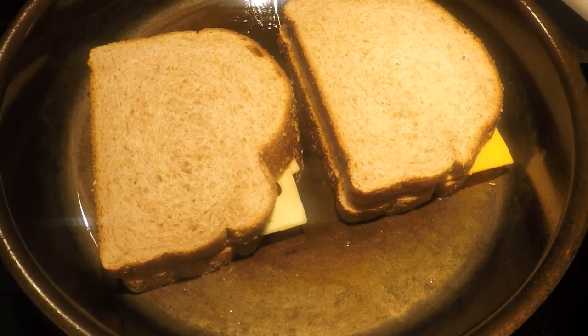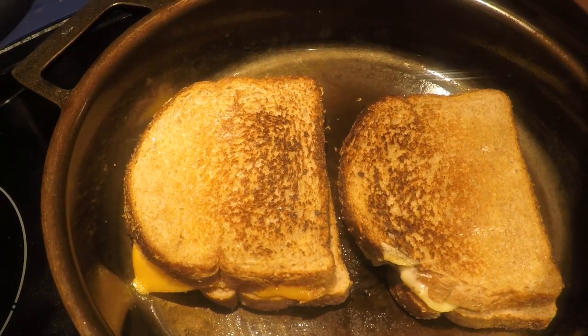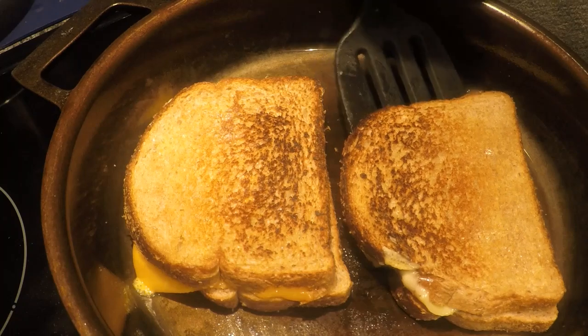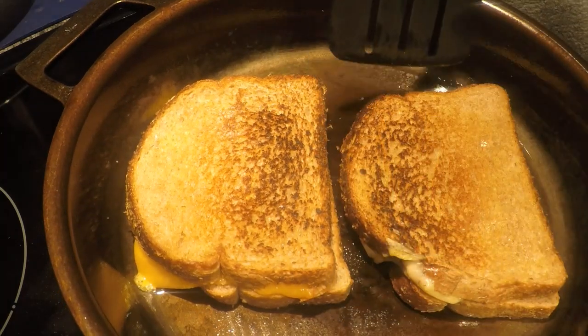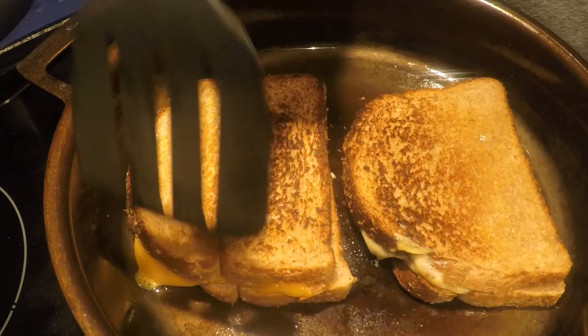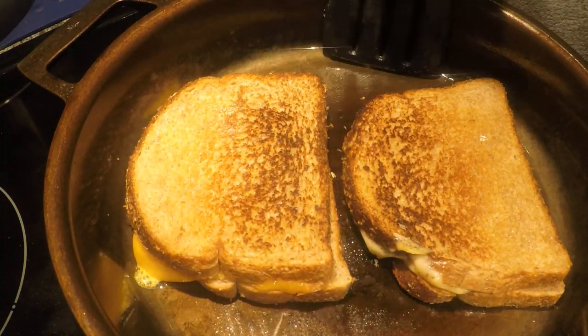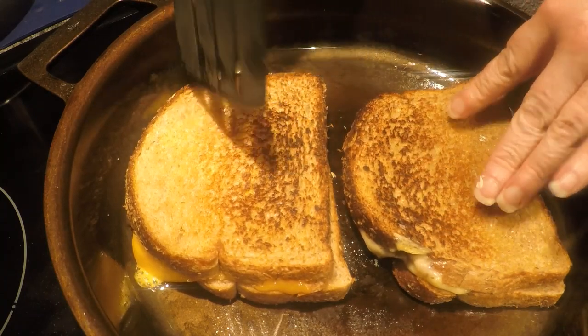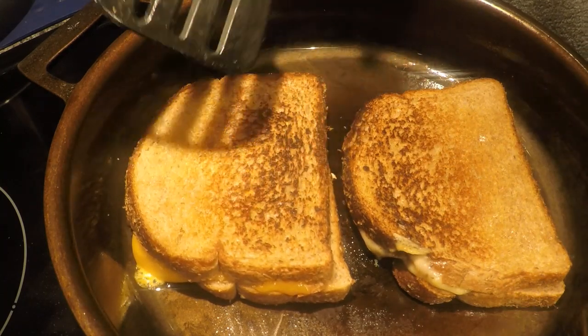Okay guys, I flipped them over and this skillet is not quite as non-stick as I would have hoped, especially after all the seasoning. I sprayed the avocado oil on and coated these sandwiches in butter. I am making tuna melts.